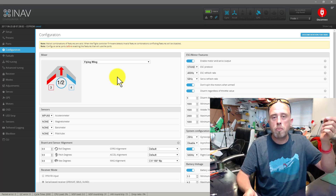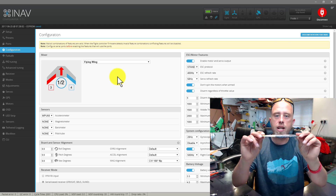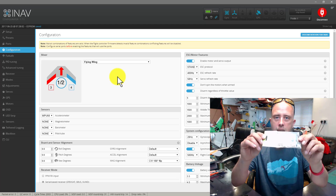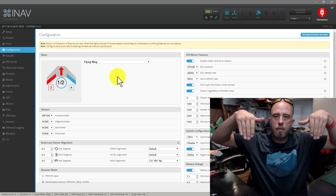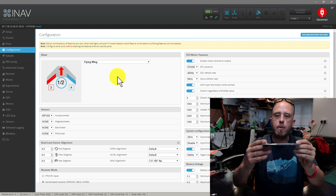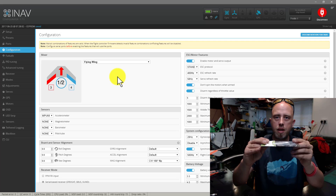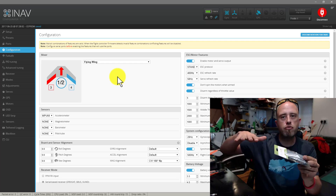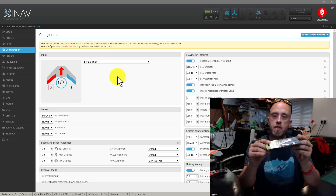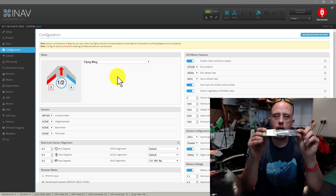The last check we did was making sure that when we moved the model in horizon mode the surfaces responded correctly. When we pointed the nose down both elevons came up — if the nose is going toward the ground it needs up input to bring the model back level. When we pointed the nose up, both elevons came down. When we moved the left wing down, the right elevon came up so extra air pushes that wing down and brings us back level, and of course vice versa on the opposite side.